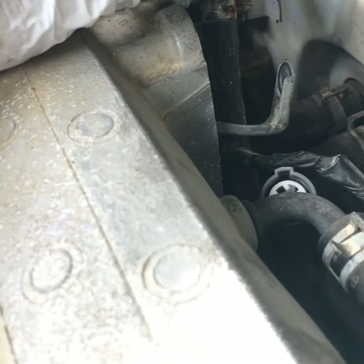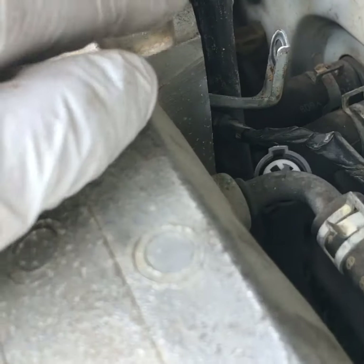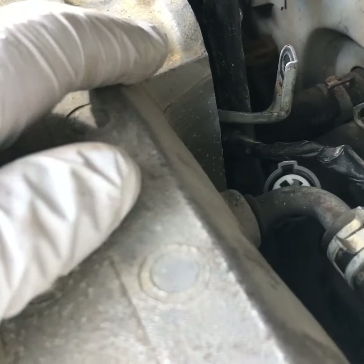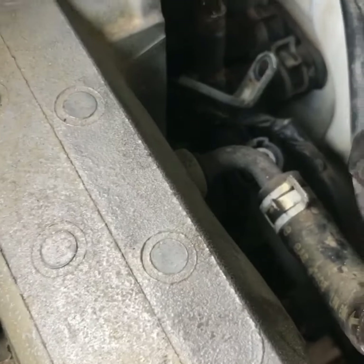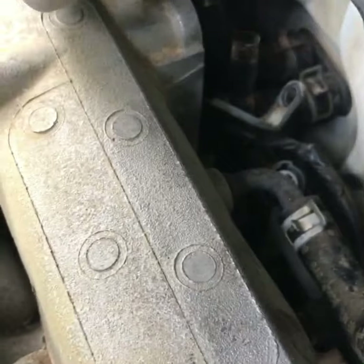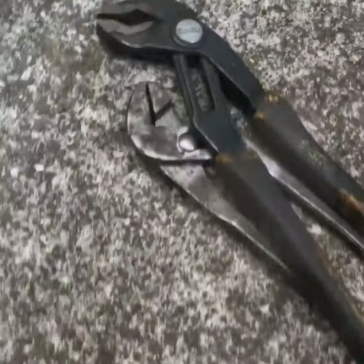The clamp is really rusty. You can get your pliers and start squeezing the ends to get that thing off. You can see the sensor and the hose are now undone. My gloves always break when I work.